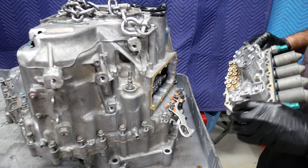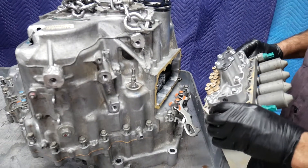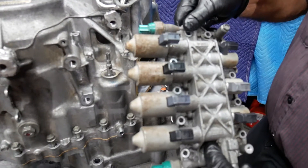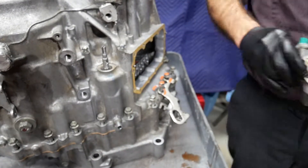Here we continue working with the Acura H6, a six-speed automatic transmission. What we've done is carefully remove the bolts for the solenoid valve body assembly. We're going to set this to the side.